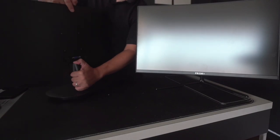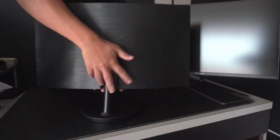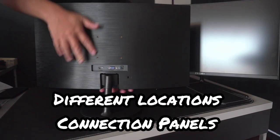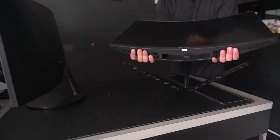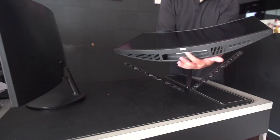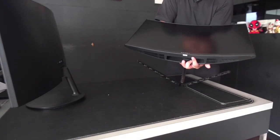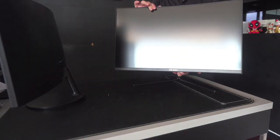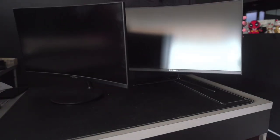The third difference would be the connection itself. For the C240, connectivity is found at the back, whereas for the C270, the connection is at the bottom of the monitor. The number of connections is the same for both the C240 and the C270.